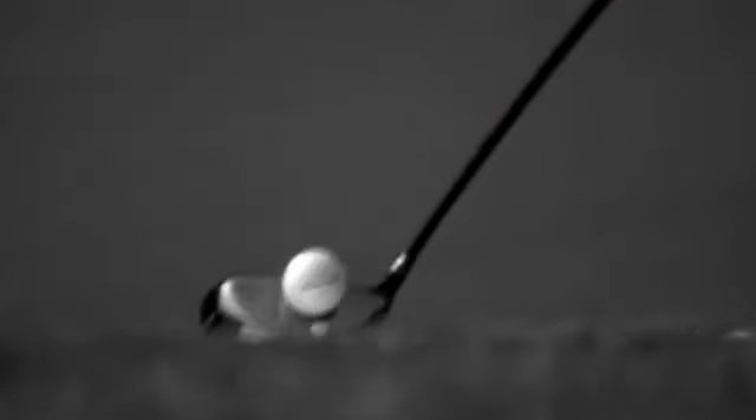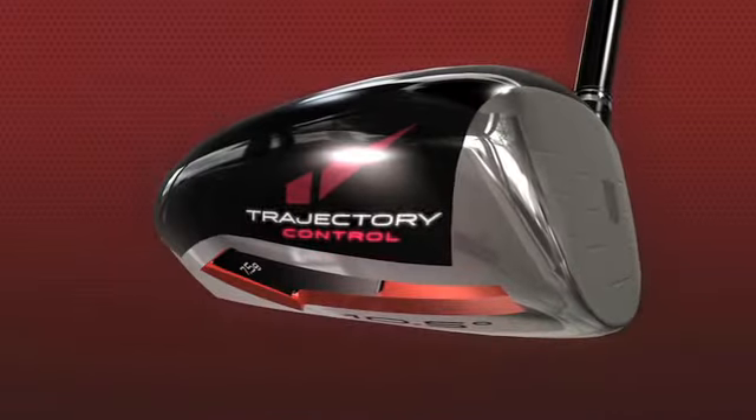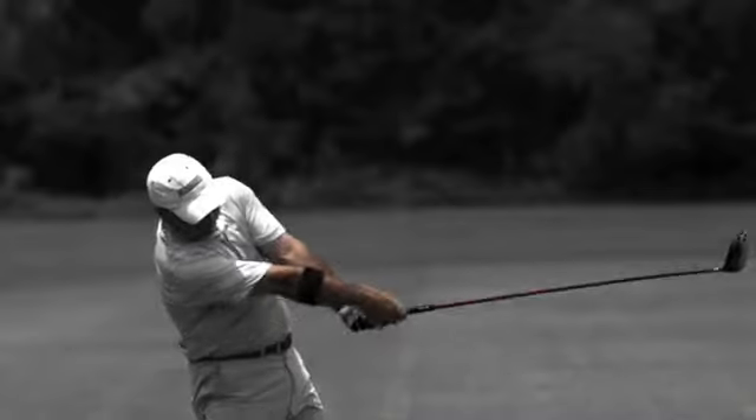Want to improve your short game? Hit your driver longer. The new Wilson Staff DXI driver uses trajectory control to reduce spin and deliver soaring distances for both low and higher handicap players.